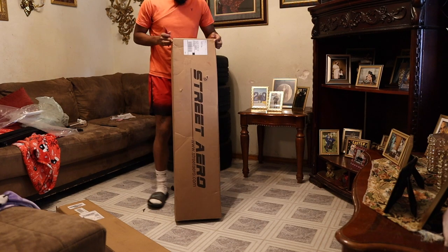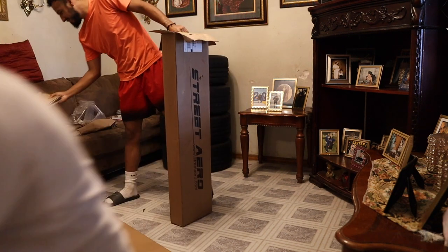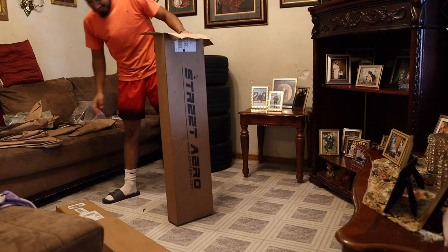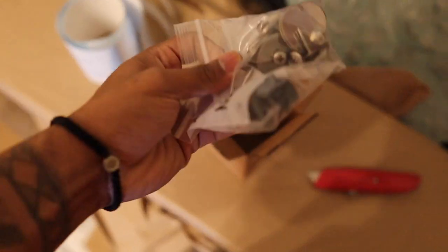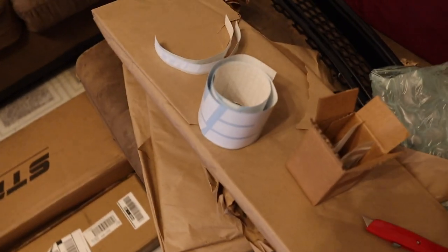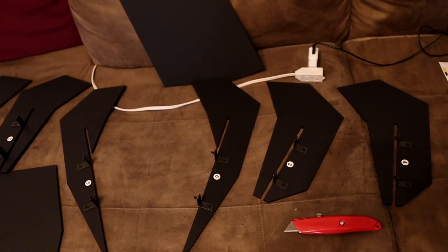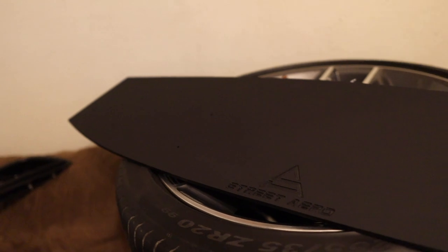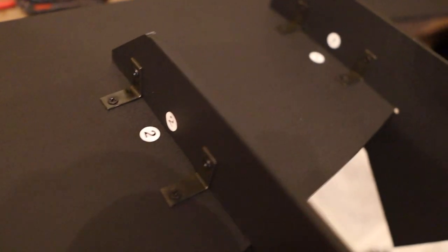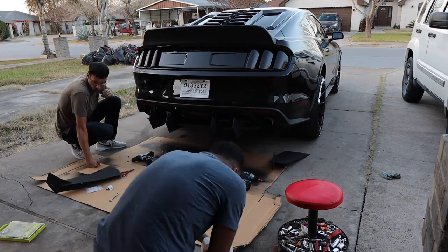Next, we're going to be installing this rear diffuser kit from Street Aero. The packaging was amazing, very well protected. We have some hardware, some decals they sent, sweet instructions, and a discount code. Each fin comes individually numbered to fit the corresponding slot — very easy to build and self-explanatory. My nephew was the one who actually put it all together; yeah, it was that easy. For installation, I'd recommend having a second person to help hold the diffuser against your bumper.